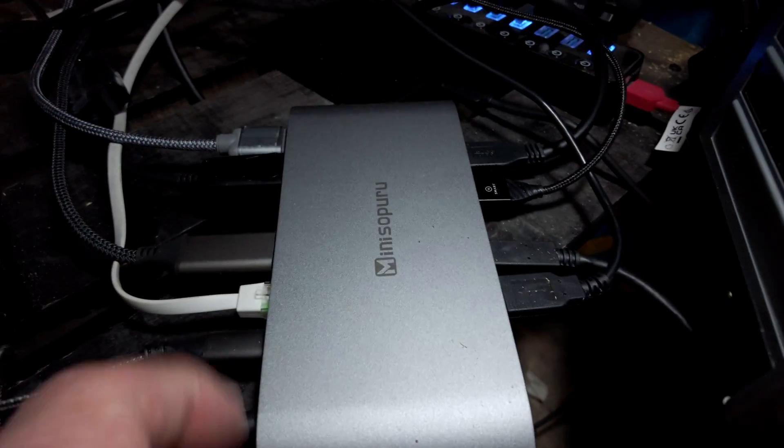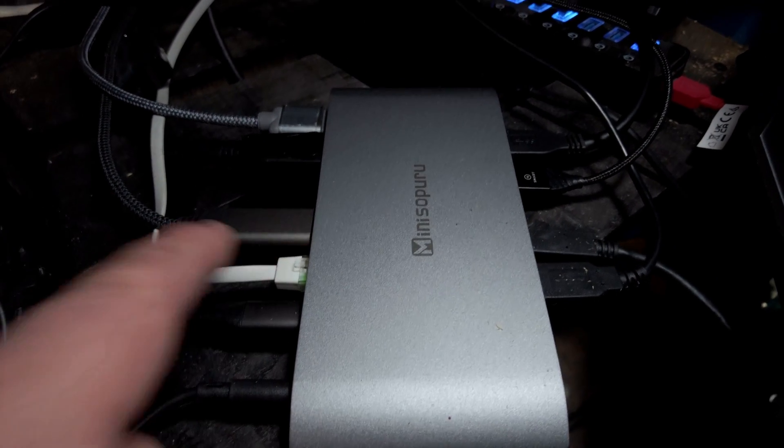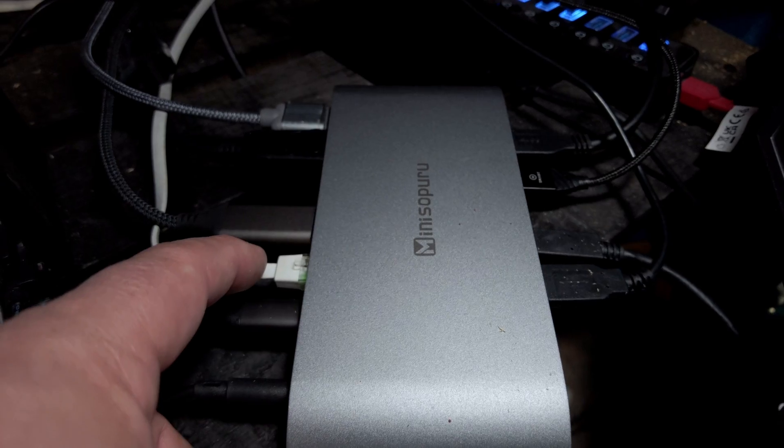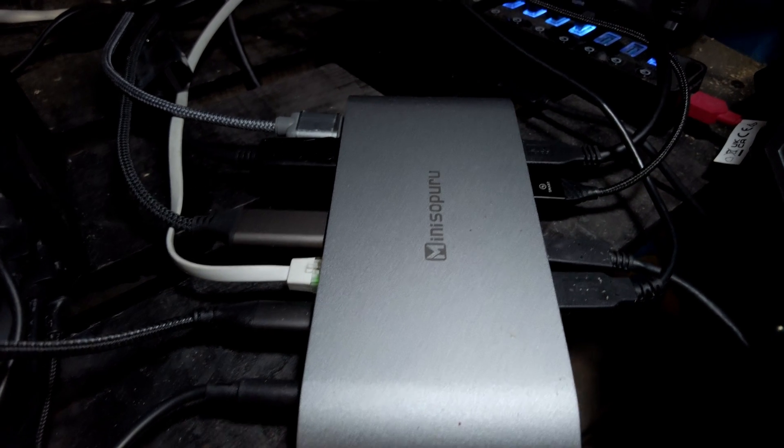On the back, this is the cable that goes to the laptop. I've got my LAN cable — everything's Wi-Fi anyway, but I like to use a wired connection. Just wanted to make sure the LAN worked, which it does. And here are my three monitors plugged in, and of course the DC power.